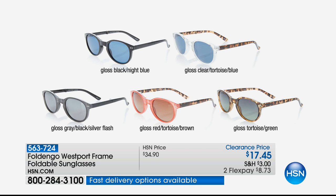Then we move to almost a gray — we're calling this gloss gray with black and silver finish. And then the final one was the clear: gloss clear with tortoise and blue. So all colors are available.